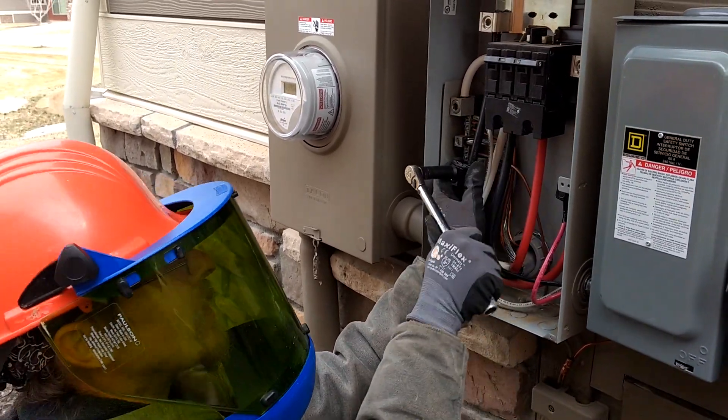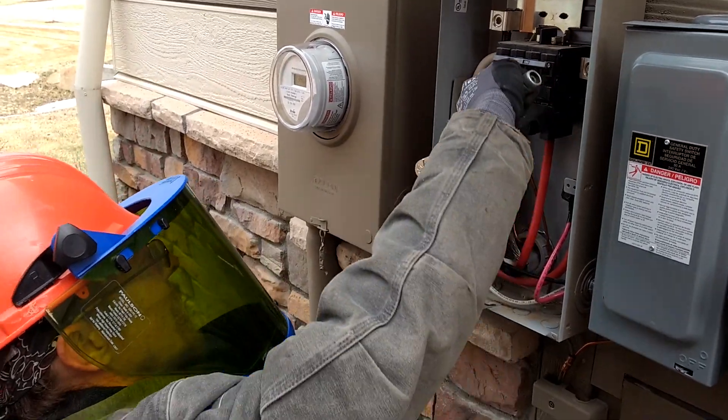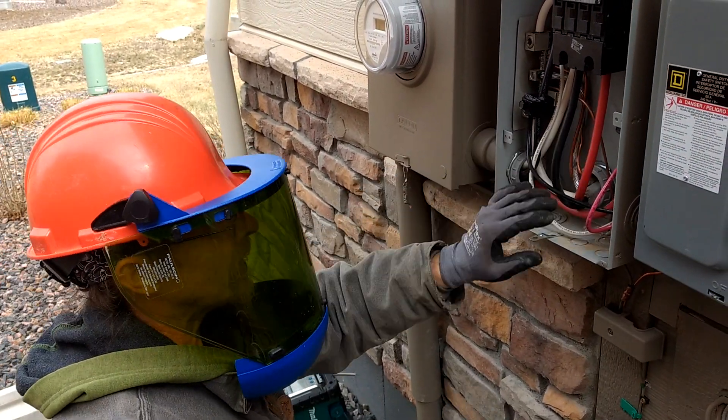These are insulated taps, so there's really no danger — you're not going to be touching any live parts here. So those are done.